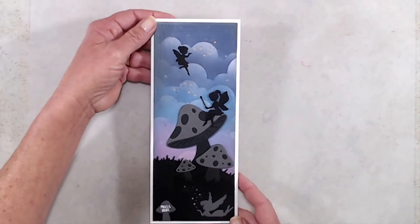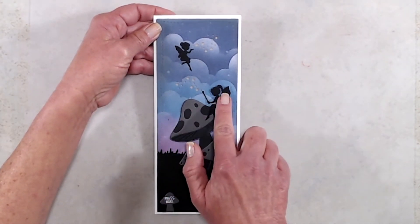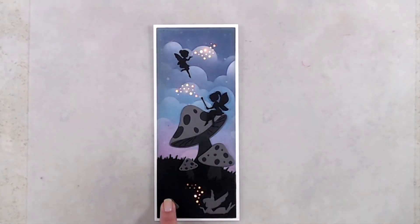For my second card I decided to create a little night scene with the fairies, and of course I decided to make it a light-up card. I will have a video posted a little bit later today sharing how I created that light-up card.